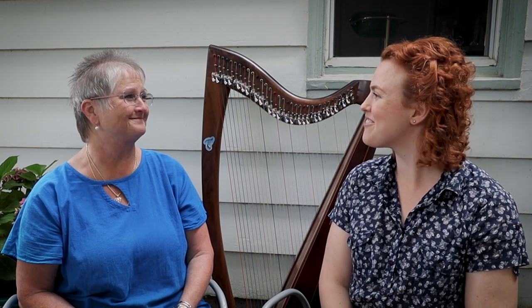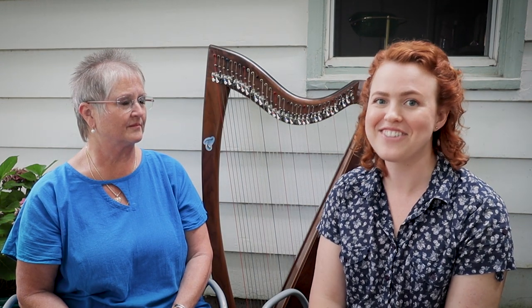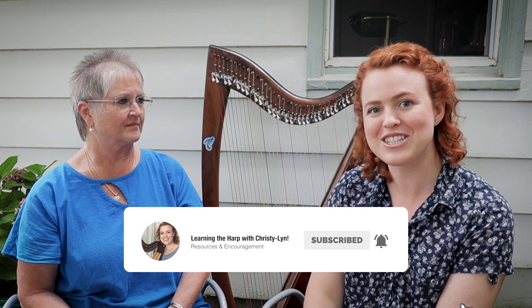Thank you so much, I really appreciate it, and I think that will really help some of you. If you're considering buying a harp and feeling unsure, hopefully you have the opportunity to try some harps yourself, and if you can talk to somebody like Susan who can help you figure out the harp that's right for your body, that would be a great way to go. Make sure you subscribe, and for more information about Susan, click the links down in the description box. I'll see you in the next video — bye!